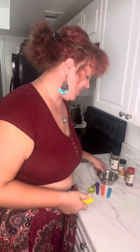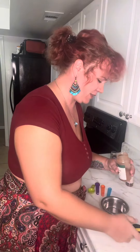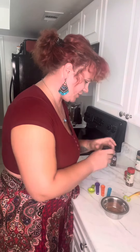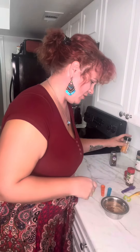We're going to make our own homemade pumpkin pie spice. The first thing we're going to do is add three tablespoons of ground cinnamon. Next, we're going to do two teaspoons of ground ginger.